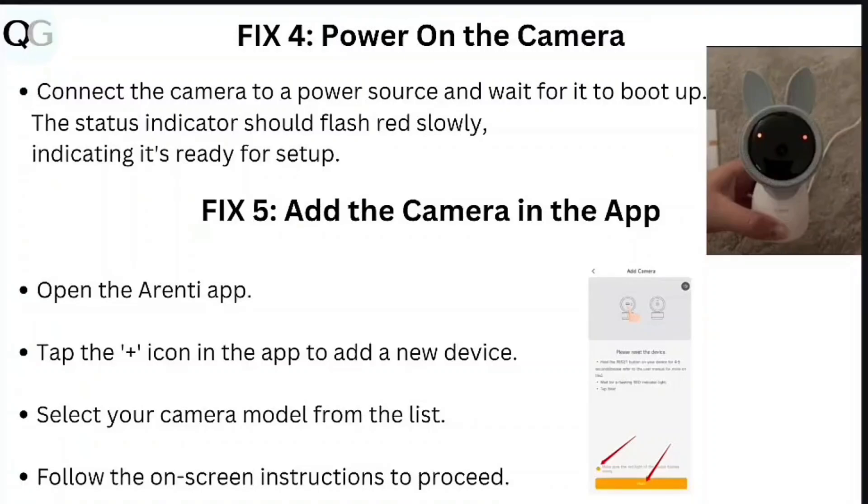Step 5: add the camera in the app. Open the ARND app and tap the plus icon to add a new device. Select your camera model from the list and follow the on-screen instructions to proceed.